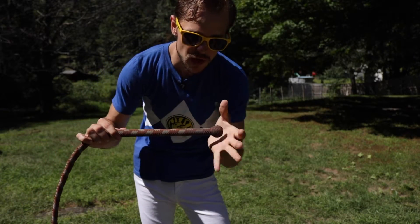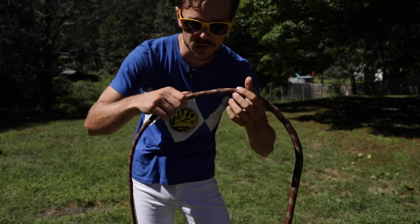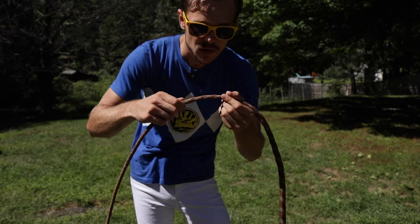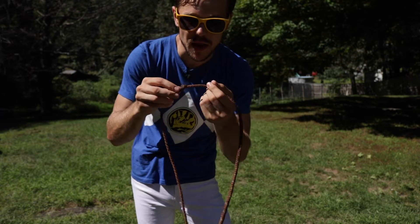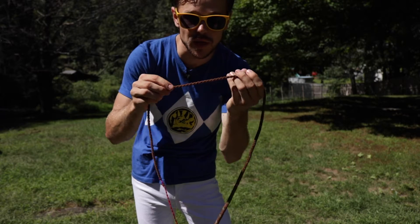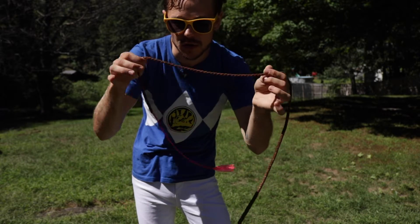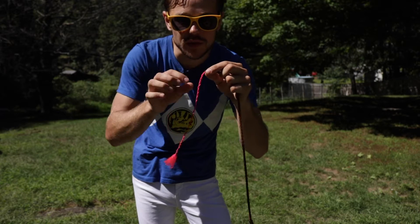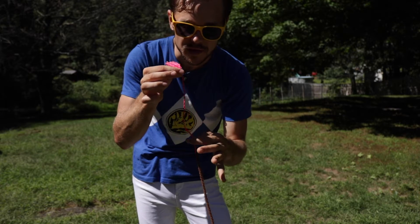A whip is designed to be firmer and thicker at the handle, and then towards the body — also called the thong — it gets thinner and more flexible. At its thinnest, most flexible part, it gives way to a piece of rope, sometimes a thin piece of leather, called the fall. At the end of the fall is the business end: the cracker or popper, which gets super thin.